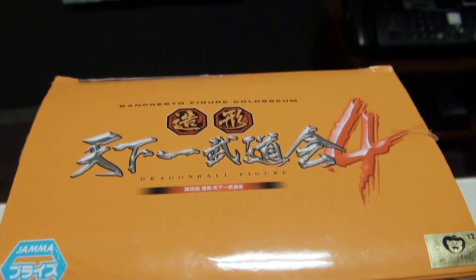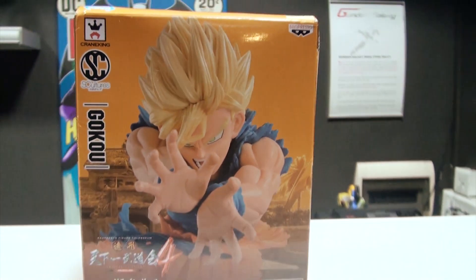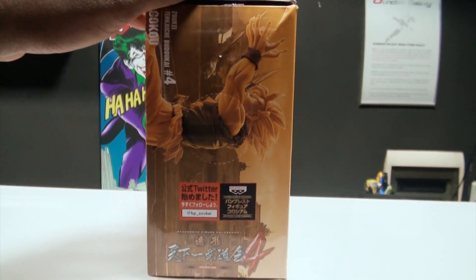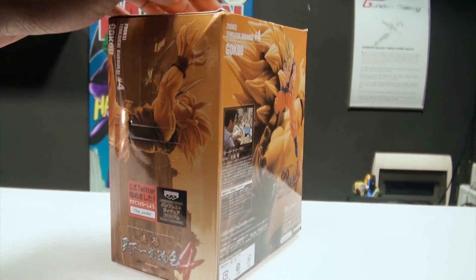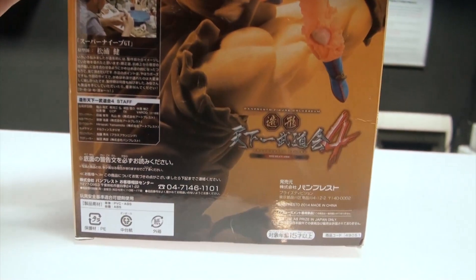This figure is part of the Banpresto Figure Coliseum and this is number 4. It comes in a modest sized box but don't be fooled by it. On the sides there are a couple more images with the number 4, being the fourth figure in the series.